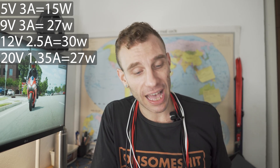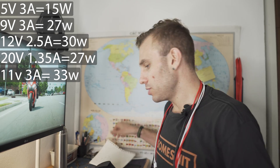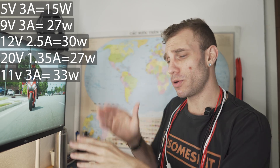To get nerdy: we have 5 volts, 3 amps for 15 watts; 9 volts, 3 amps for 27 watts; 12 volts, 2.5 amps — I think that's 27 watts; 20 volts, 1.35 amps; and then 11 volts and 3 amps. There's been a lot of confusion about whether you need the stock cable, whether a USB 2.0 cable works, or if it's only USB 3.0.